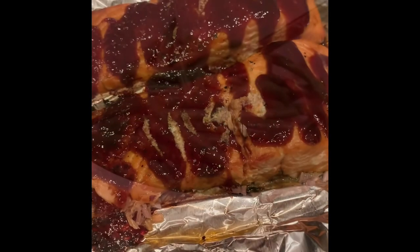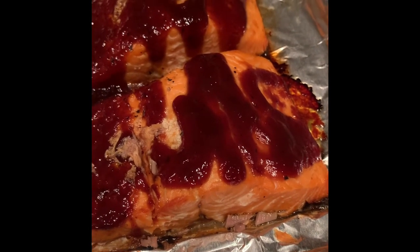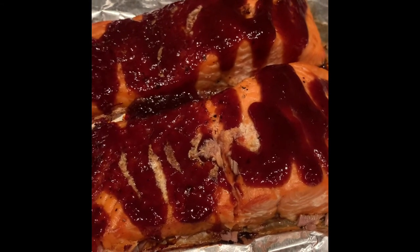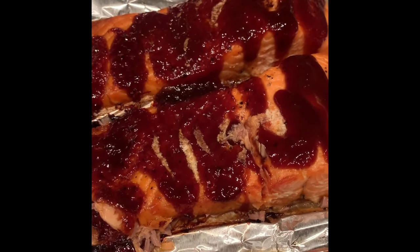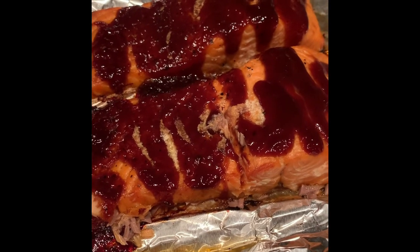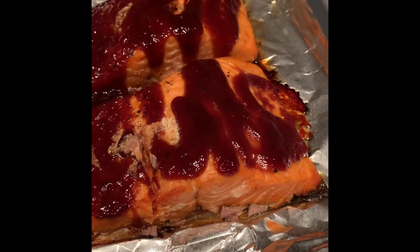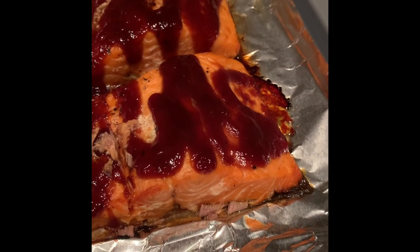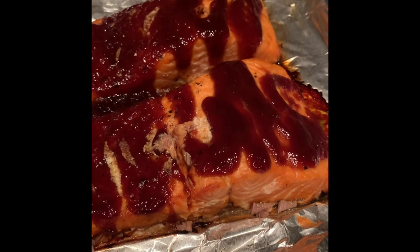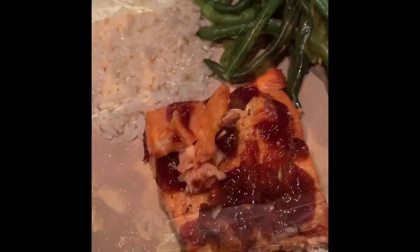The salmon has been in the oven for an additional ten minutes and you can see here where the barbecue sauce has somewhat caramelized — which makes it even more yummy. So it started with 15 minutes, then I took it out, placed the barbecue sauce on it, put it back in for ten additional minutes, and you can see the sauce caramelized nicely. If you want to cook your salmon for less time, that's perfectly fine — however you cook it, it will still be very very good.